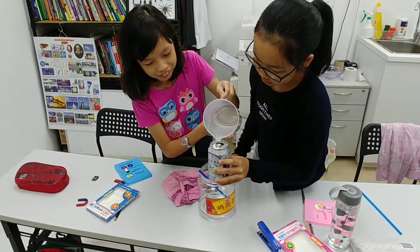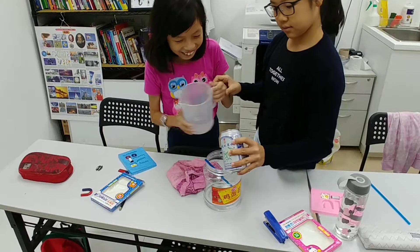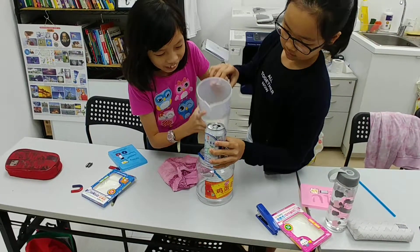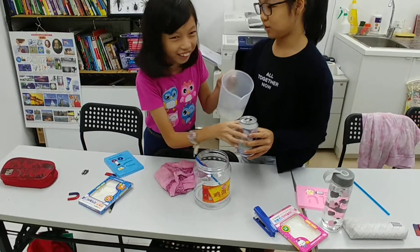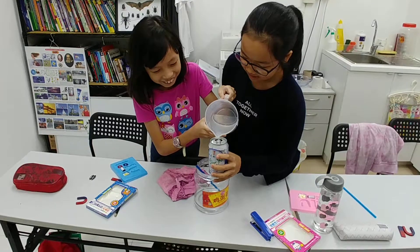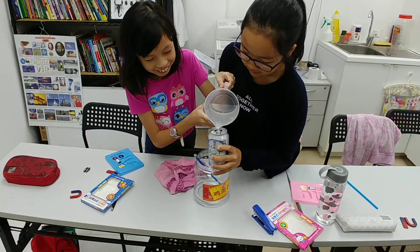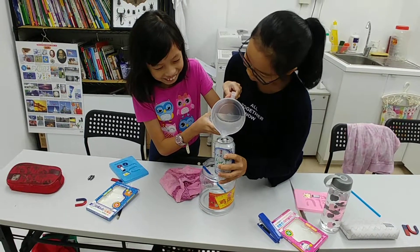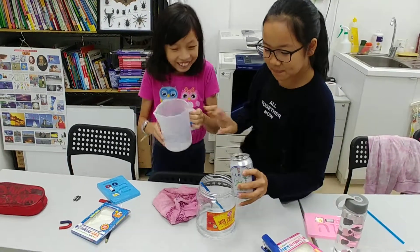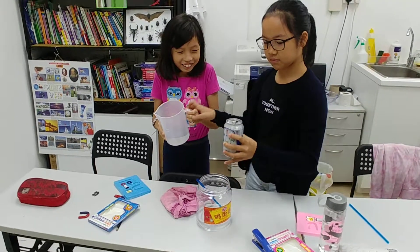An experiment to verify the capacity of a can of drink using a measuring cylinder, and also skillful hands in transferring water to the can and later retransferring it back to the measuring cylinder to verify the capacity. This is an experimental approach.